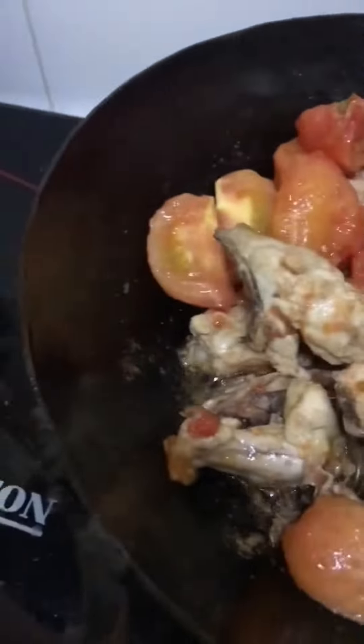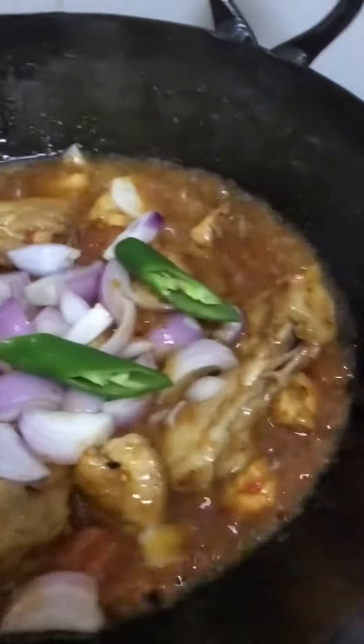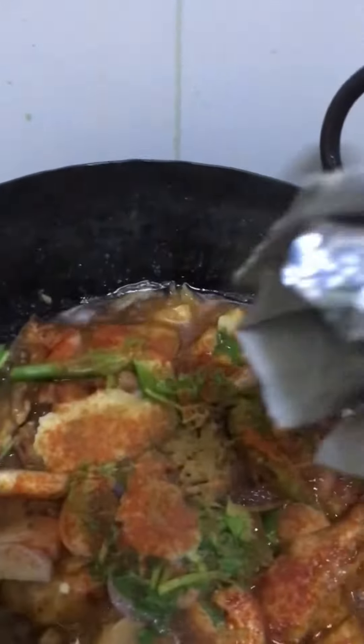Kasi nakita ko sa ibang video, tinatanggalan nila yung tomato ng balat. At yan, sinunod ko na rin yung sibuyas, sili at coriander. Nilagay ko na rin yung ginger paste at garlic paste. At isinunod ko na rin yung chili powder. Kaya mag-adjust na lang guys kung gaano ka gusto nyong gawin.